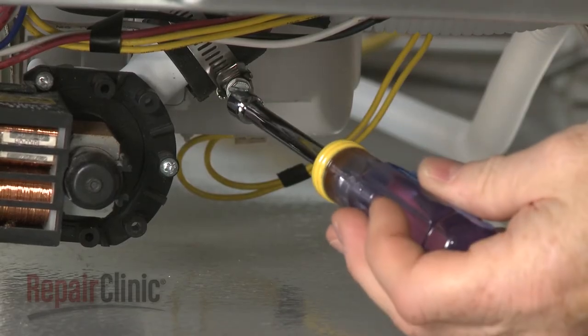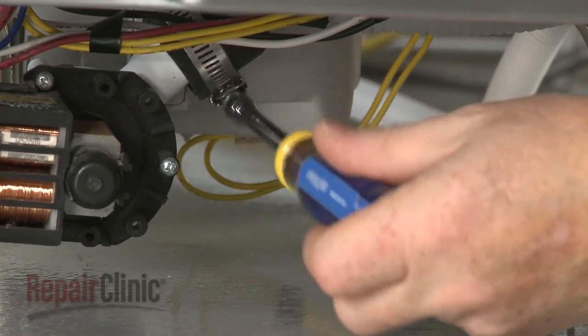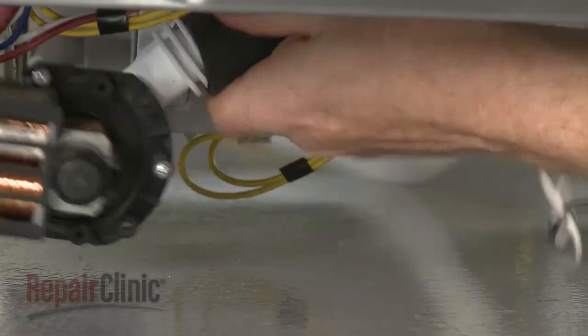Loosen the clamp securing the drain hose to the drain pump. Pull the hose free and remove it.